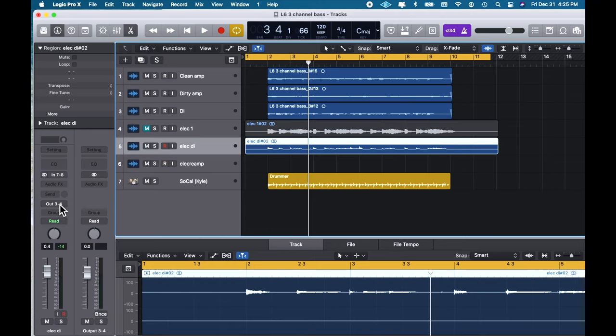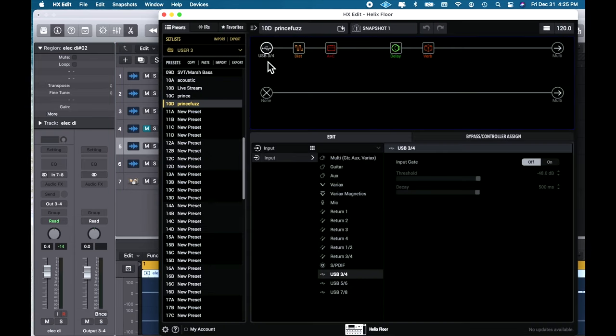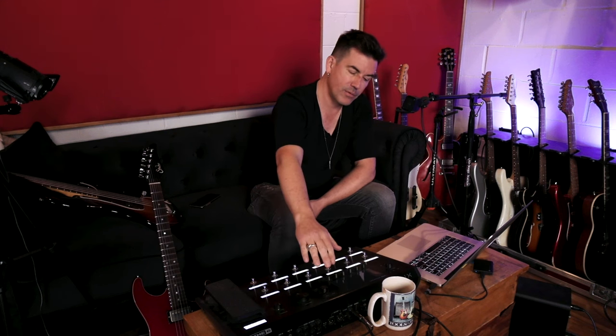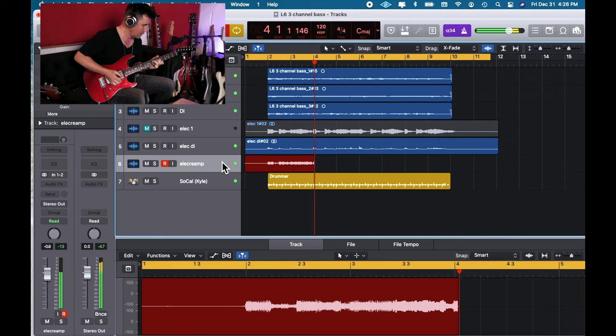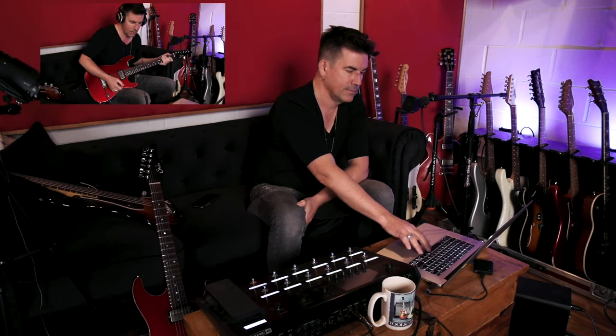In order to get that DI sound back out of my DAW into Helix through my effects chain and come back on another track, I just have to set some things correctly. On my DI track I've got the output set for out 3 and 4. Within Helix I have the input of this new fuzz patch set as USB 3 and 4, and then I simply come out the multi output. Down here in my DAW I make another track, set the input for 1 and 2. Now when I hit record it's going to send that DI track out through Helix, back out onto its own track back in Logic. Reamping over USB made easy with Helix.